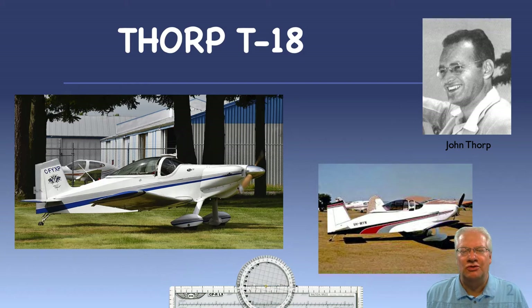The plane he chose was the Thorpe T-18, which is a two-place, all-metal, scratch-built airplane built at home from a set of plans designed in 1963 by John Thorpe. John Thorpe was an American aeronautical engineer who designed several popular small commercial airplanes throughout his life. The T-18 was his 18th airplane design, hence the plane model number.